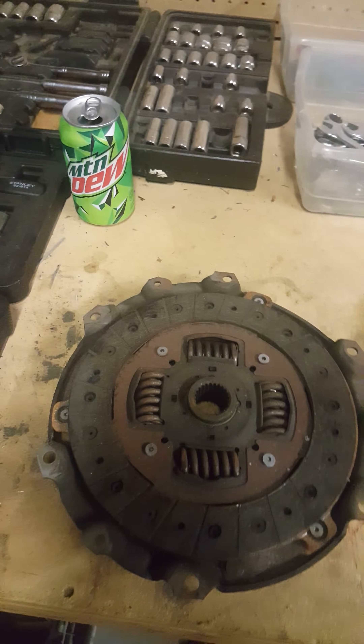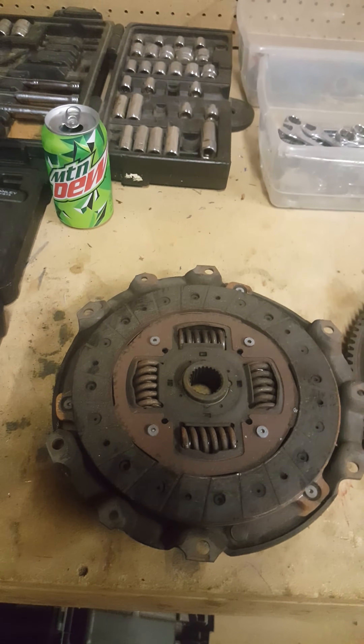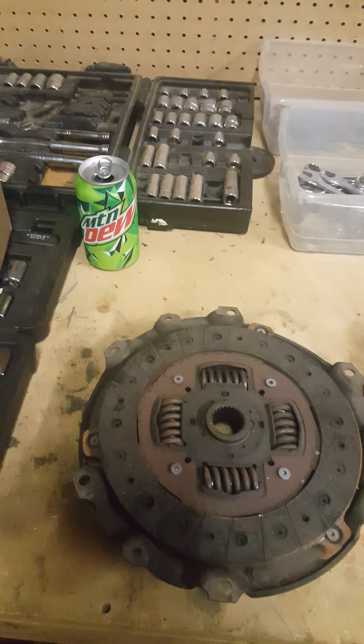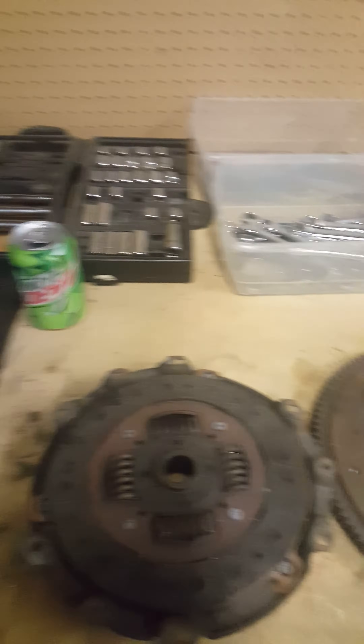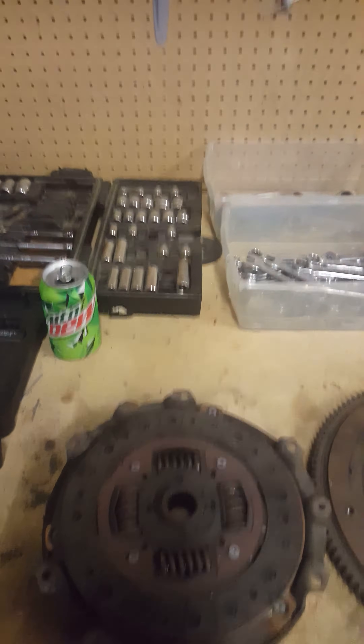Hi guys, so this is going to be my first video. I figured it was something important so I should go ahead and make a video about this — there's probably a bunch of them out there already anyway. But this is why you should not reuse your flywheel bolts.